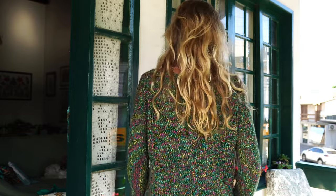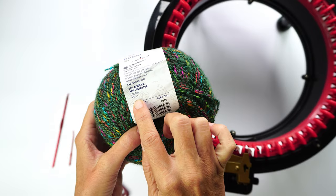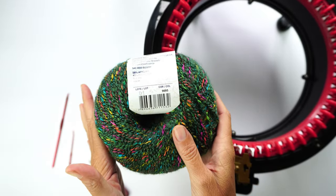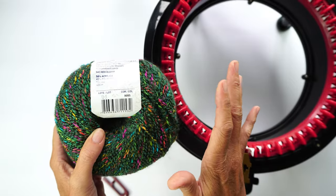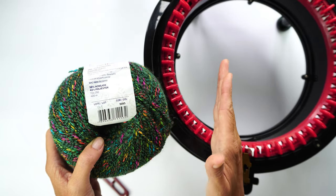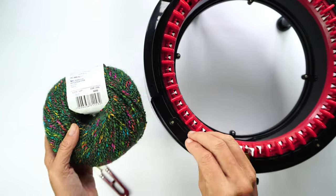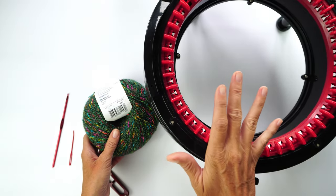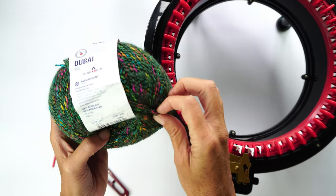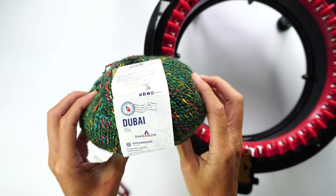Hi everyone, my name is Fabiana and today we'll be making a spring cardigan with this lightweight yarn. It is lightweight because it has 100 grams and 400 meters. Any yarn that is light to double knit weight will work for this project, as long as the gauge is similar. My gauge is 14 stitches by 20 rows, so if you get the same gauge you can just follow the pattern.